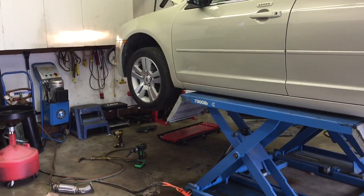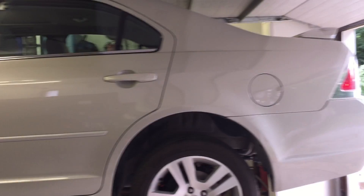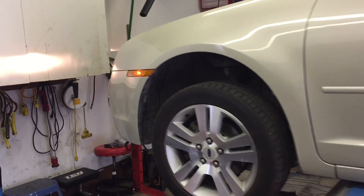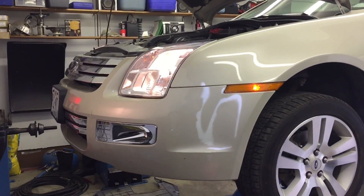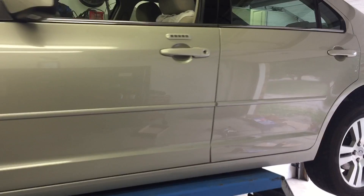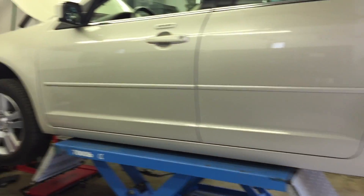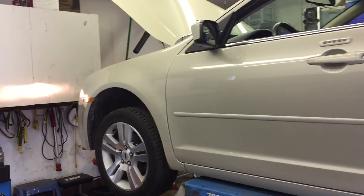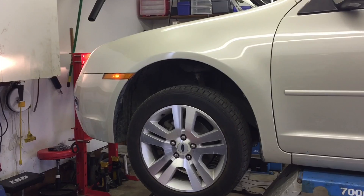It's a little bit of a bittersweet moment. A lot of you know this car — this 2008 Fusion that I've had for a while. I have seen some videos of it, but I am selling it. It's been replaced by another vehicle. No worries, it is going into good hands. I know the person who's buying it well and they take good care of things, so I feel comfortable selling it.